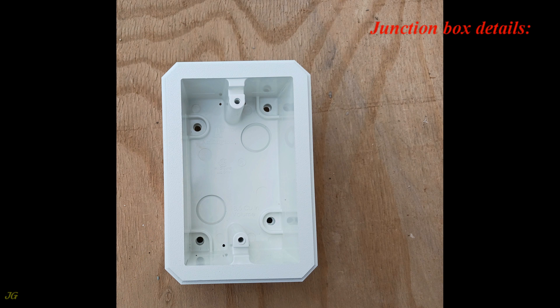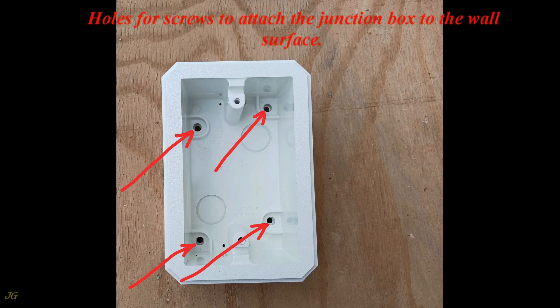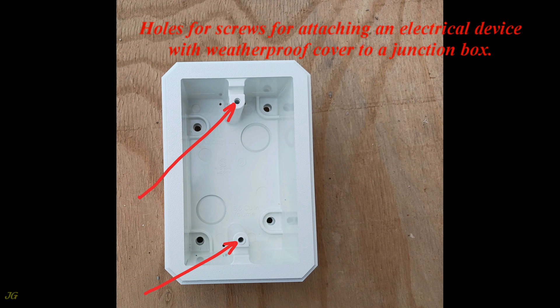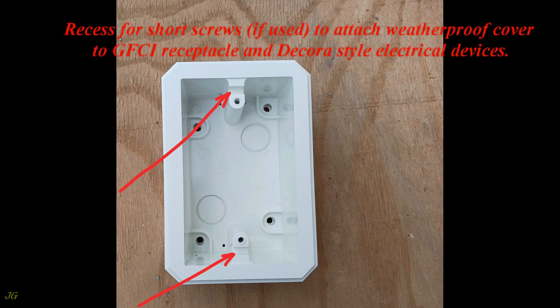Junction box details: capacity 18.5 cubic inches. Holes for screws to attach the junction box to the wall surface. Holes for screws for attaching an electrical device with weatherproof cover to the junction box. Recess for short screws, if used, to attach weatherproof cover to GFCI receptacle and Decora-style electrical devices.